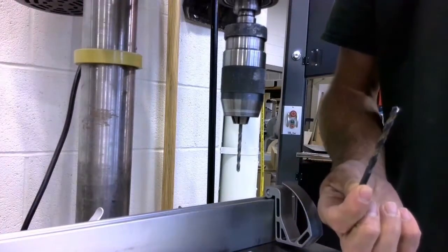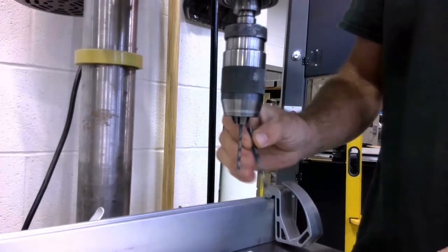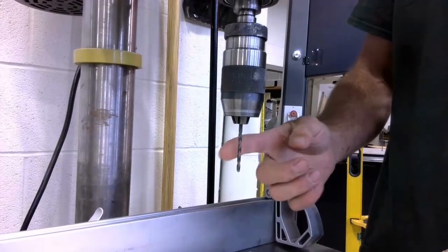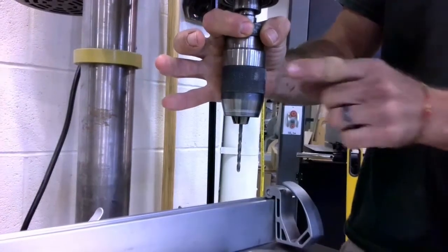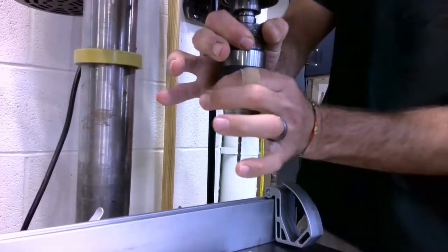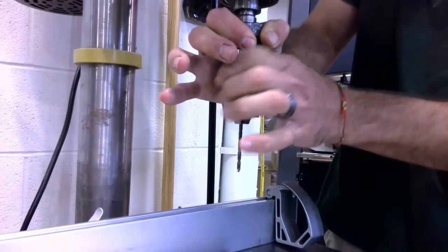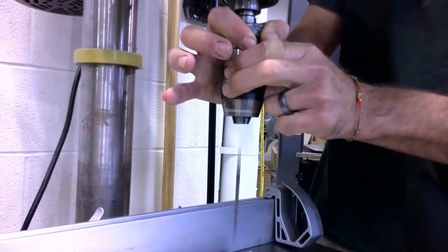Here is my quarter inch drill bit, and you can see it's a larger diameter than the bit that's currently mounted in the machine. So I need to remove this drill bit. To remove this, I'm simply going to grab this black upper ring and this black lower ring, and I'm going to spin the lower ring to my left. And when I do that, what I'm doing is I'm opening up the jaws, and this is going to drop that drill bit out.